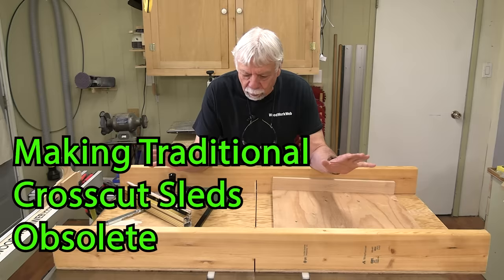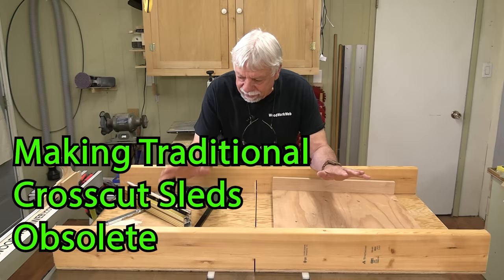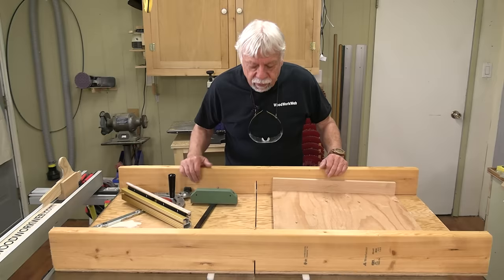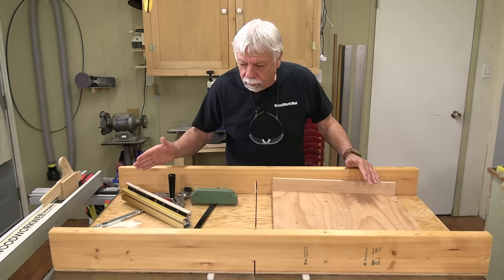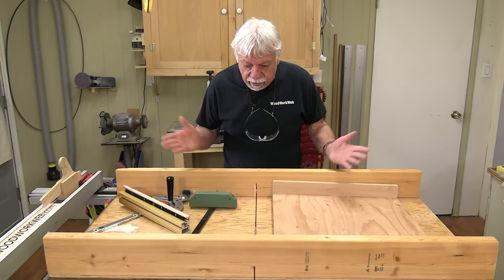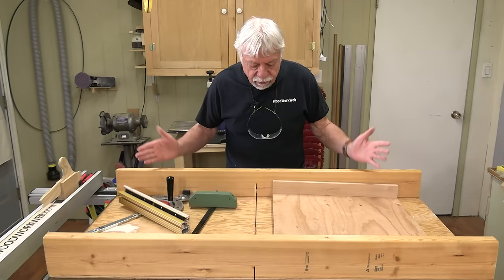Today I'm finally going to solve my issues with cross-cutting on the table saw. Many years ago I made this cross-cut sled — an enormous, overbuilt sled. This thing weighs almost 26 pounds, and if you have to use it a lot you actually have to take a break halfway through because it's so heavy and rigid, pushing it through the saw just wears you out.